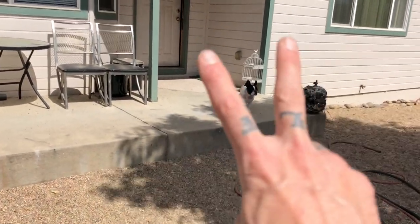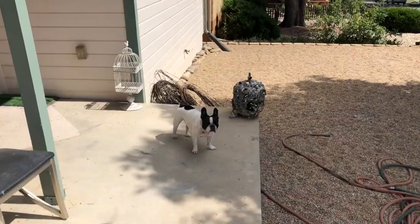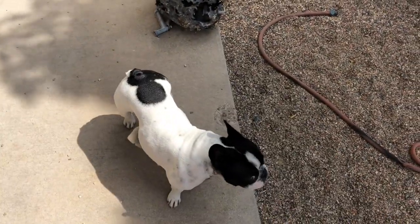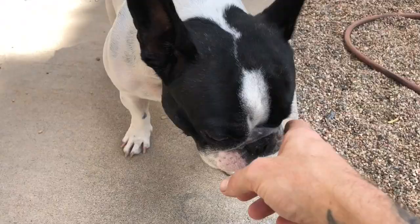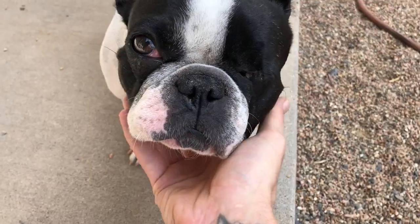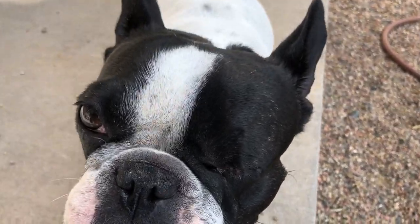Had a nice little vacation after all the puppies sold, which translates to I did nothing for like a week and slept as much as possible. Got all the puppies into a happy home so I could relax and not have to get up early to feed puppies and clean up poop.